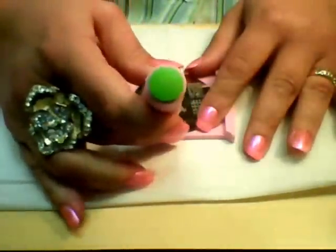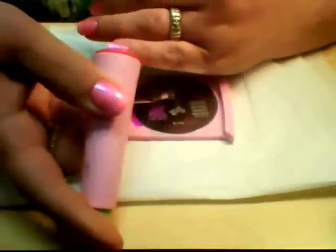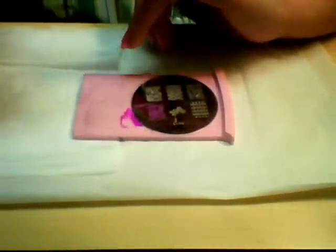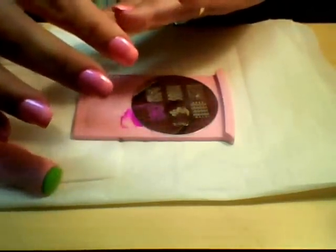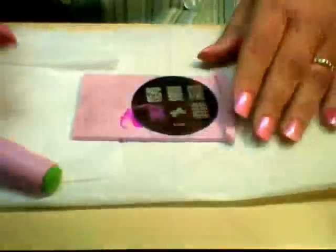Then you pick it up with your stamper and transfer the design to your nail. I'm putting this one on sideways because I find it covers from side to side better this way — I have wide nail beds. Also, I'm going to be doing something with the tip, so I wanted to leave the tip blank, and this was a good way to achieve that.